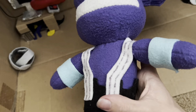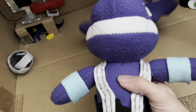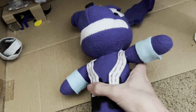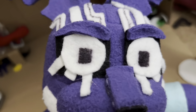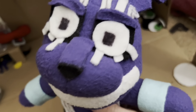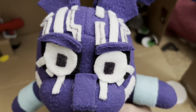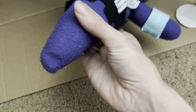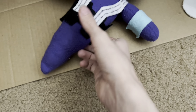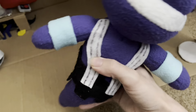I did some more detailing with a thin Sharpie and made lines in between the white felt. All of the white bits and the eyes are felt, besides the eyelids. Everything else is fleece — it's just the white parts and this black piece here.